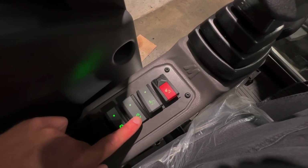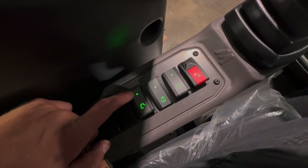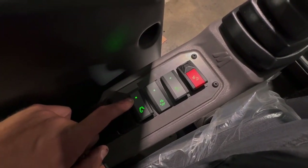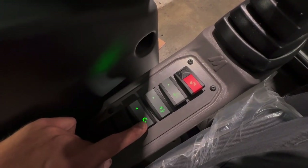This is a bucket inversion switch, so you can switch between whether the bucket curls towards you or curls away. This is the coupling mode switch — when it's towards the dock it's in manual mode, and when it's towards the excavator boom it's in automatic coupling mode. We have a specific video for this.